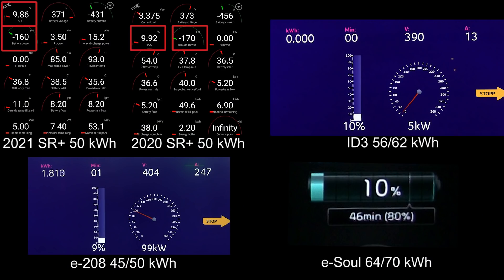Before we start, I'm going to show you this screen with lots of information. To the top left we have the newest — the 2021 Model 3 Standard Range Plus, which I measured to have about 50 kilowatt hours. In the middle is the previous model without a heat pump, which actually charges faster. And then we have the ID.3 in the top right corner.